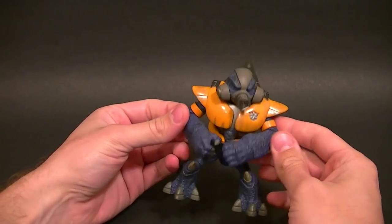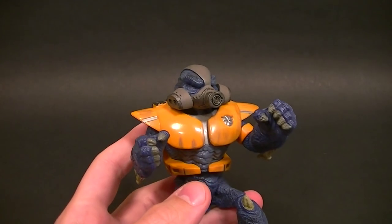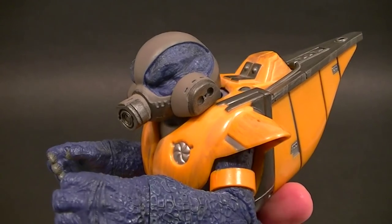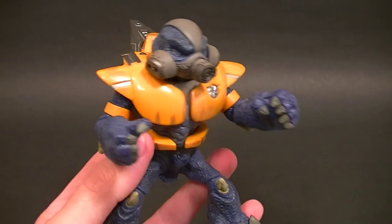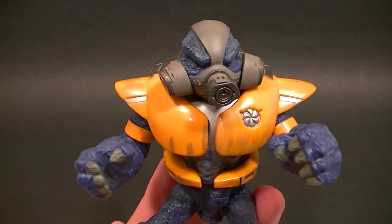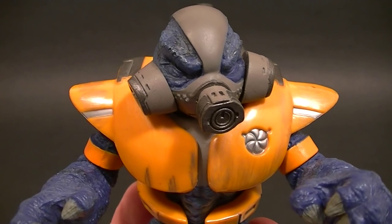You won't have too much trouble thanks to the non-articulated legs, but you can get him in some decent poses with the arm articulation. I do wish they made his eyes stand out a little bit more, but the original Grunts did have the black beady eyes so that's okay by me. It's definitely a figure I recommend if you're a Halo fan. Thanks for watching — stay tuned for more figure reviews, custom figures, and other good stuff, and in the meantime, keep collecting.